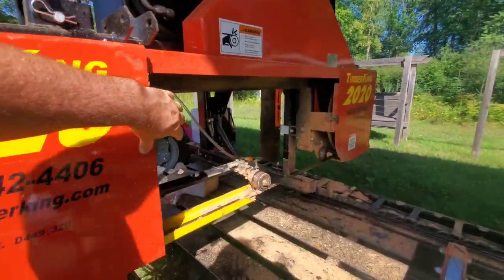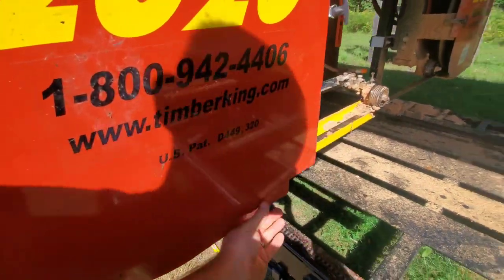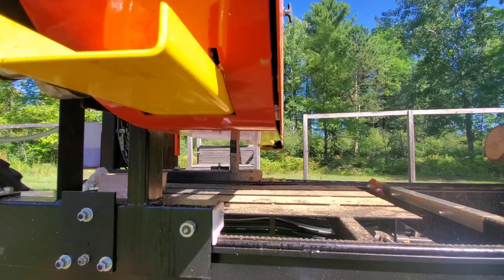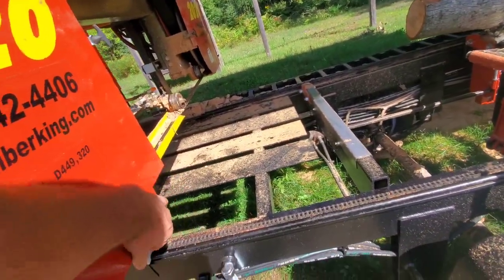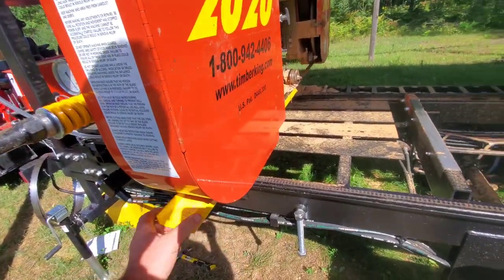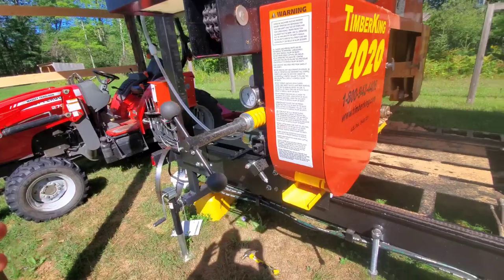When running a new mill you'll hear rattles. On this mill I tweaked the door — bent it in at the bottom so it won't rattle as much. I still need to bend it a little more. I'm also going to put some duct tape on the bottom to help quiet it up. I just don't like rattles.